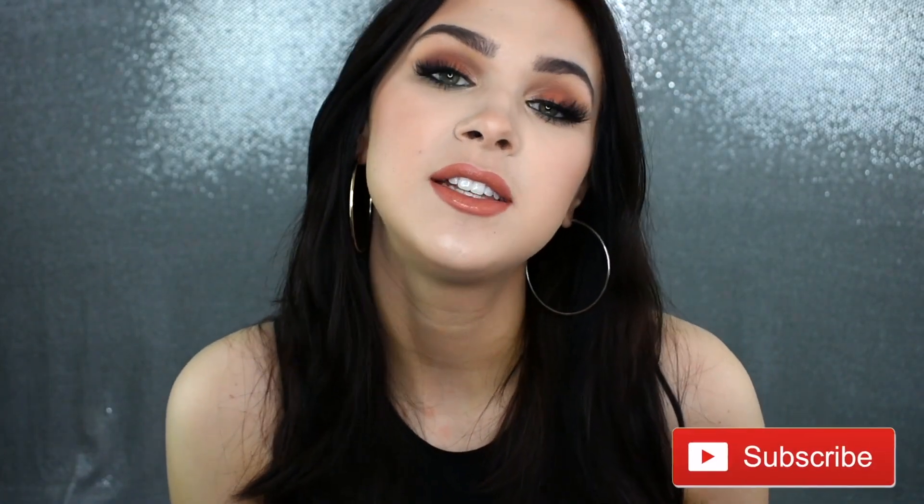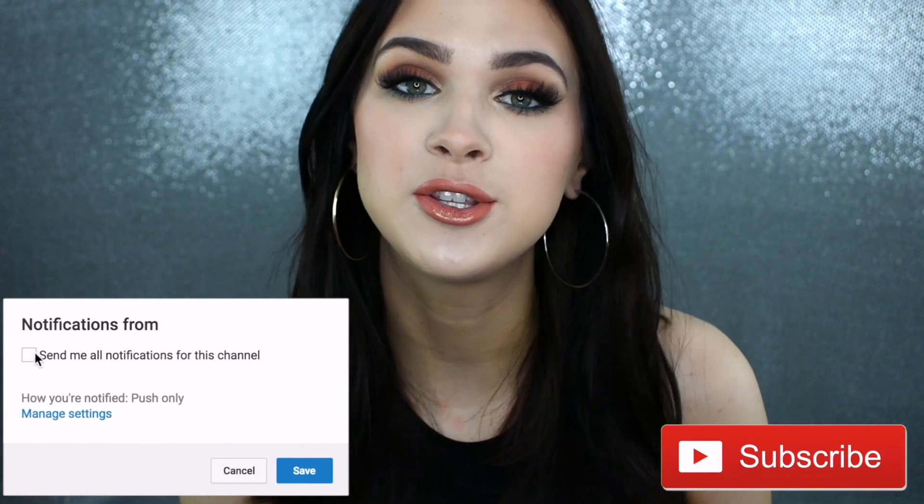If you guys want to see more videos like this, then give this video a thumbs up. Leave some products down below that you guys want me to try because there are so many drugstore products — I don't know what's best or what you guys want to see me use. Feel free to recommend any video ideas down there as well. Subscribe to my channel if you haven't already and turn on my post notifications so you get to see all of my uploads. If you enjoyed this video, give it a thumbs up — it helps me out and helps get my video out there. Thank you guys so much for watching. I hope you guys enjoyed it, and I will see you guys in the next one.